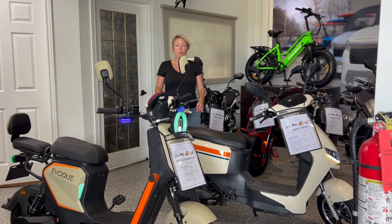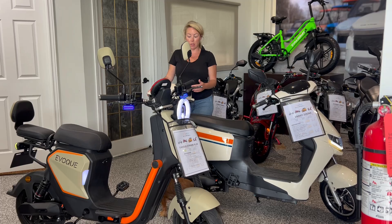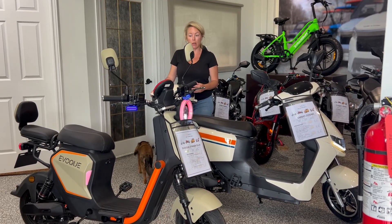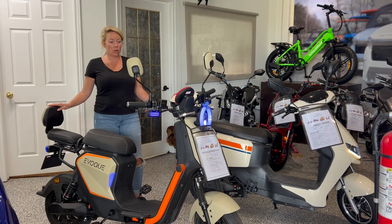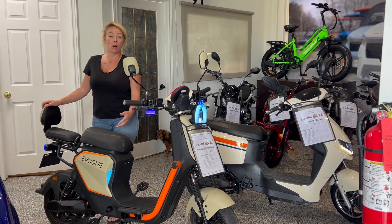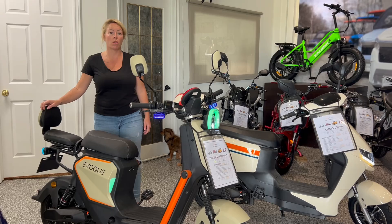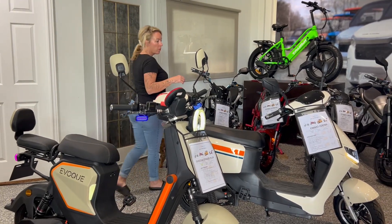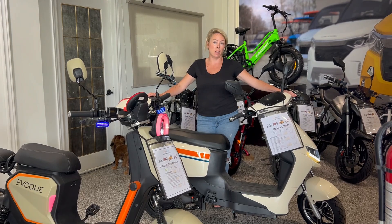If you're looking for a 72-volt scooter-style e-bike, this is the new Emo Zumi and this is the Envoke Stinger Plus. First of all, these are less expensive. A 50-amp lithium is $44.49, and a 50-amp in this is $48.99.